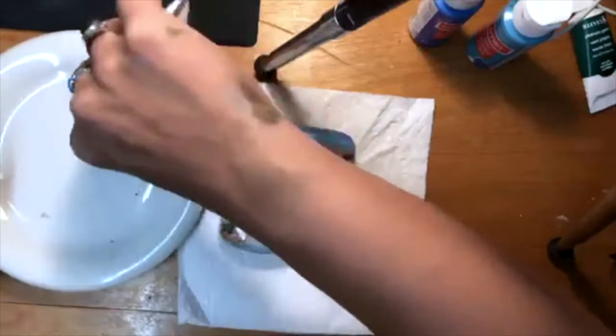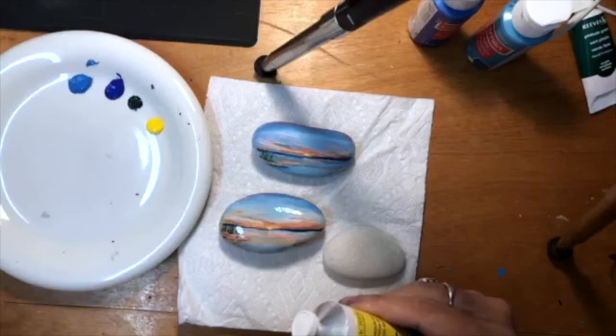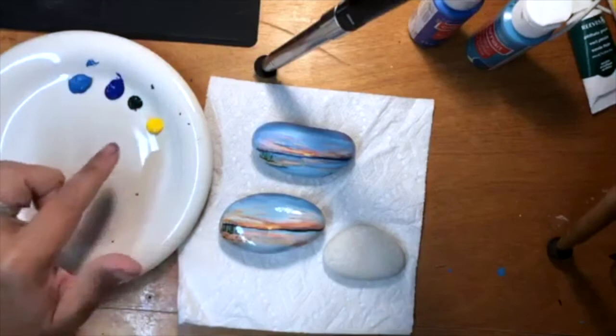My brands of paint are all over the place. I do like Grumbacher a lot and Winsor Newton. I paint a lot of canvases, so it didn't make sense for me to buy different types of paint. I went river kayaking once after some lessons and I flipped the kayak — that was pretty scary.